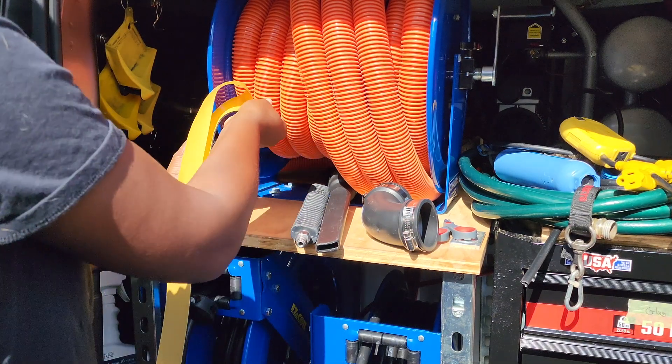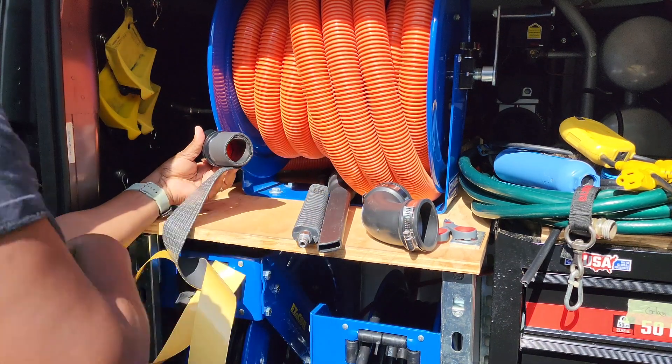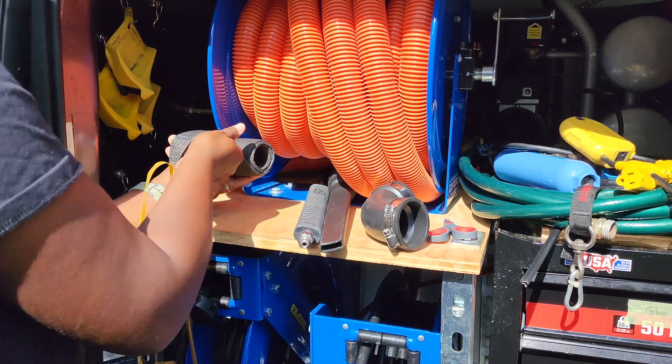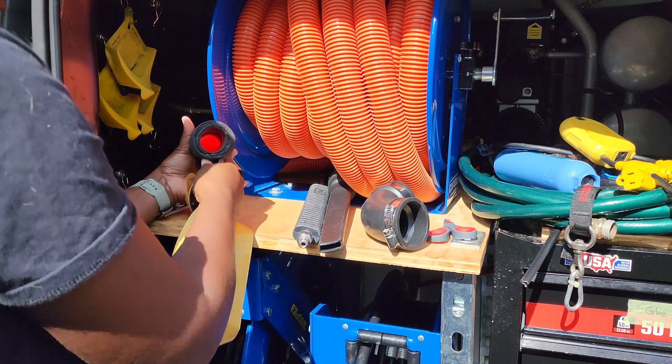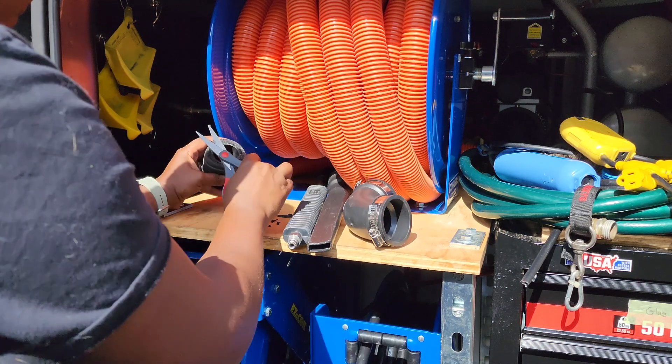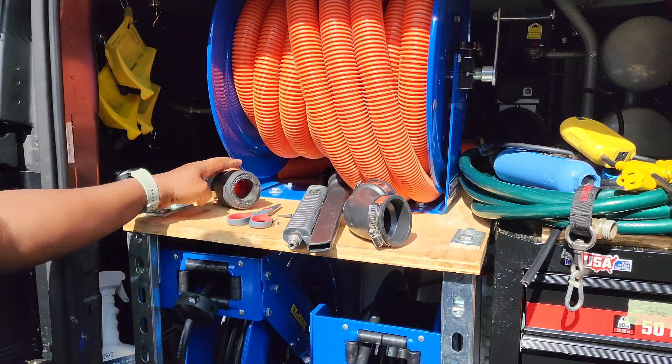The whole reason I decided to go ahead and do this is because the 90 degree corner had too much strain on it, and it was actually starting to deform. So I was looking for something that would fit this application, and I couldn't find anything from the manufacturers.